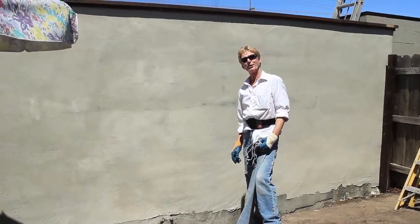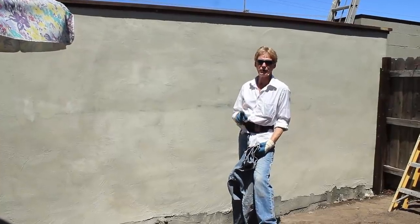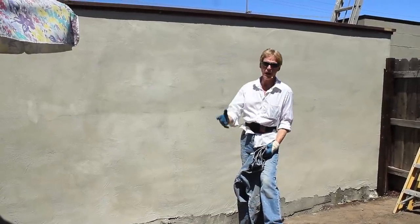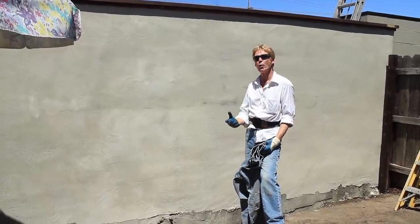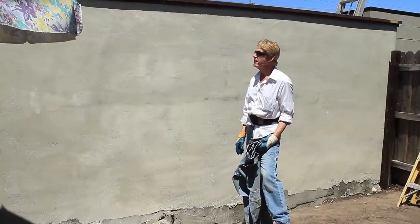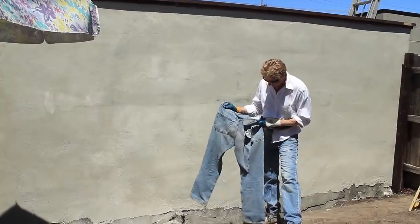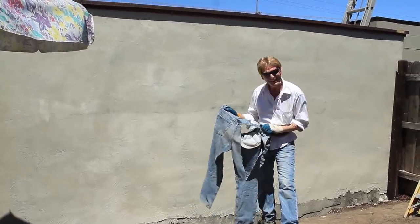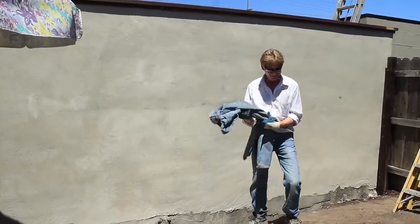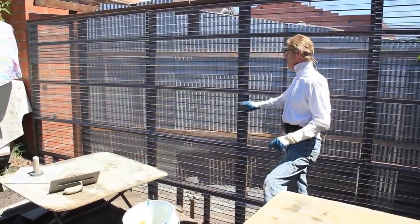Howdy folks, Kirk and Jason here with Kirk Giordano Plastering. Today we're going to show you an alternative method. Instead of going through all the hassle with a CMU wall, cinder block, concrete block, or even brick wall - if you want to stucco it there's 25 different ways to do that. There's a reason why a lot of us plasterers are kind of thin - you bend down a lot and you better be slim if you're going to be doing this for a living.